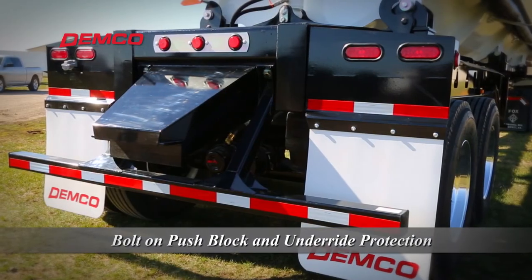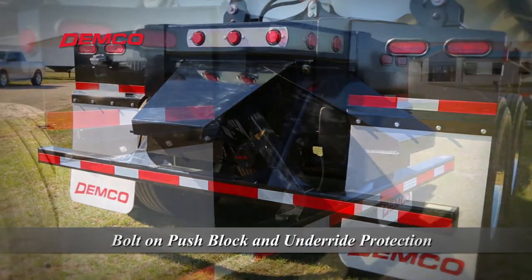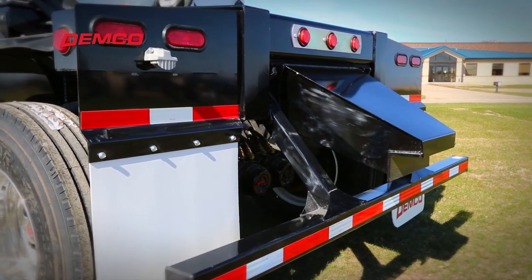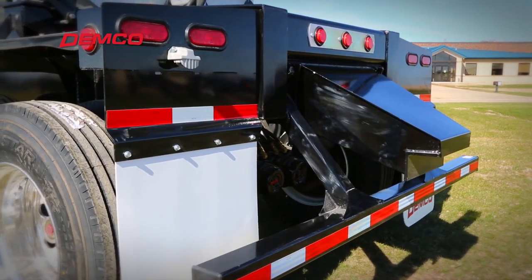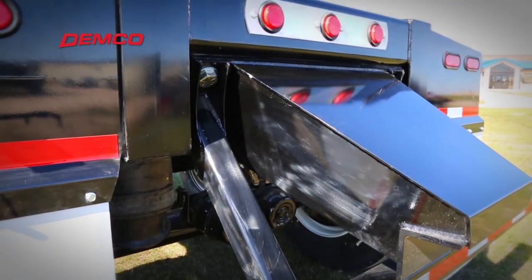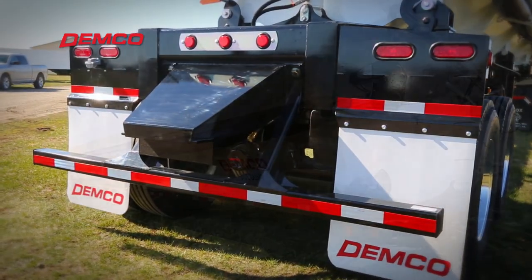The Demco side dump trailer rear under ride guard is specifically designed to meet or exceed highway safety standards. This can be easily replaced if it becomes damaged. Cost effective, reliable, and highly visible, LED lighting is provided as standard equipment on all Demco side dump trailers.